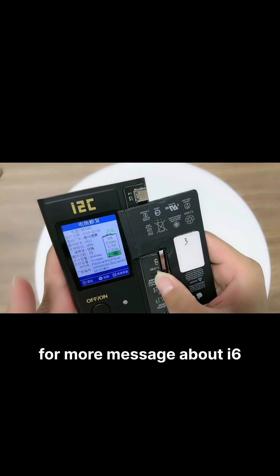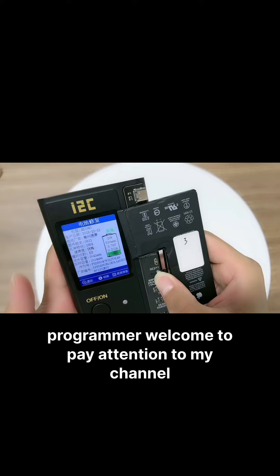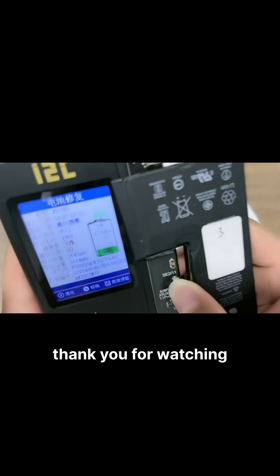For more information about the i6 programmer, welcome to follow my channel. Thank you for watching.